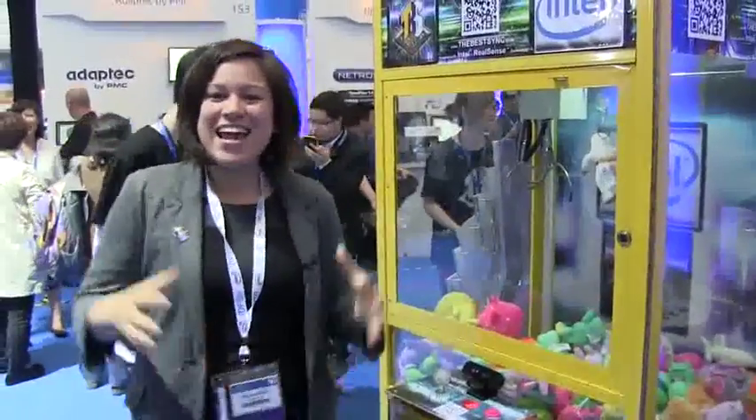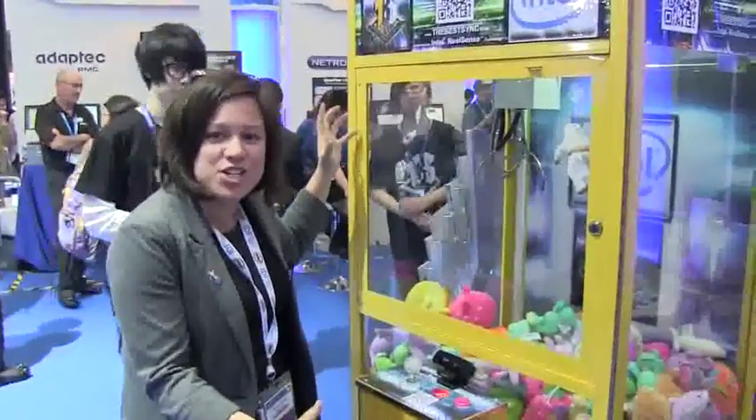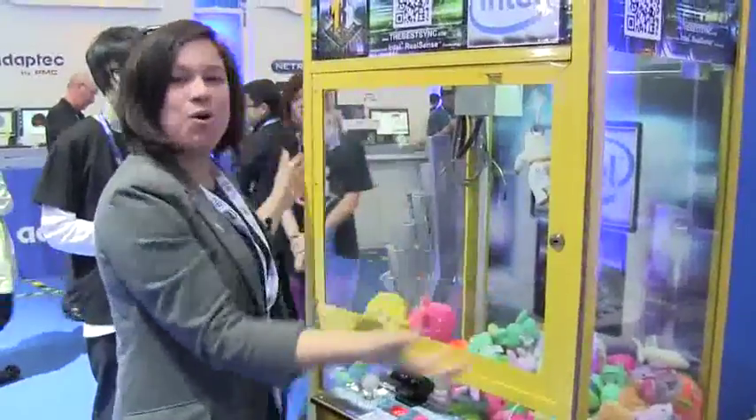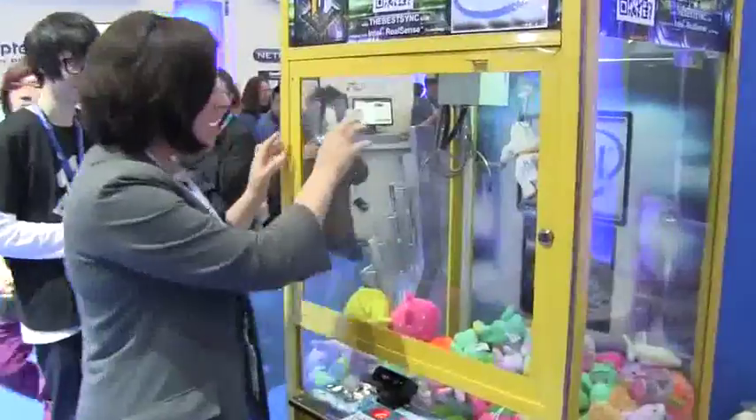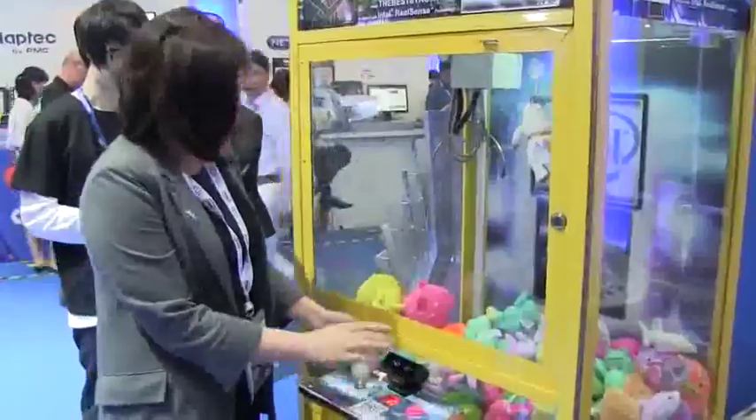Nicole Scott here at Mobile Geeks, and here we are at IDF Shenzhen. I have the funnest thing on the show floor to show you right now. We're all familiar with what this is — the claw goes down, gets a toy — but what's different about this one is it has Intel's RealSense camera right down here.